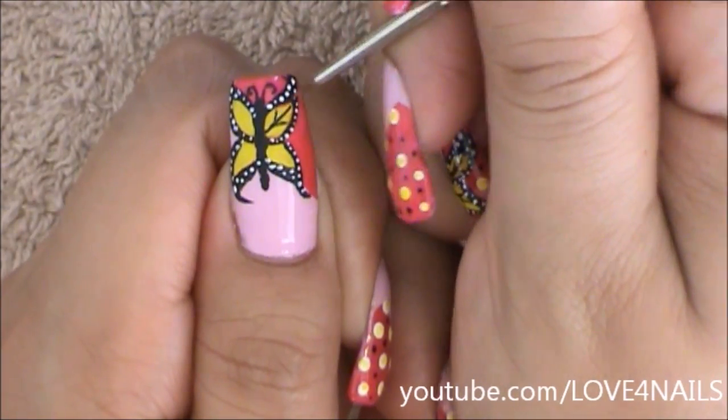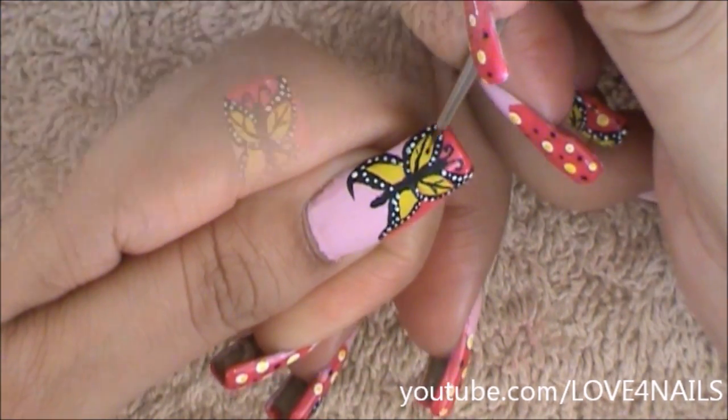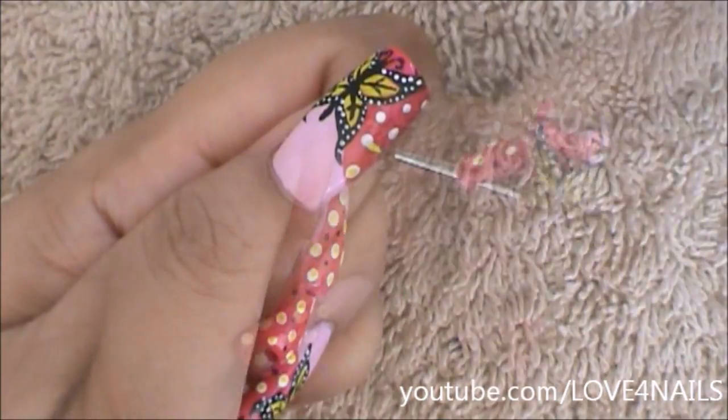For the center of her wings I'm going to be adding a thin line and two lines stemming from the first one, and I'm going to do the same thing to each of her little wings. For the corner area I'm going to be adding the white dots.